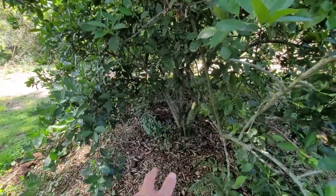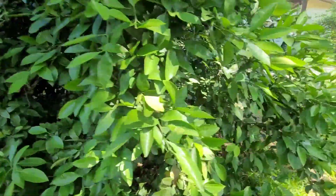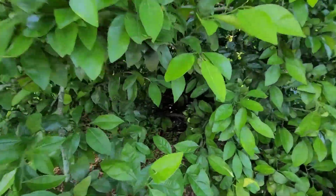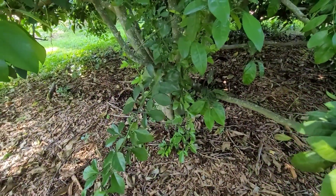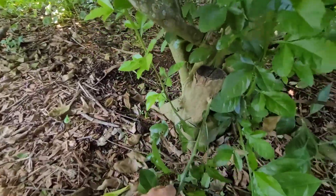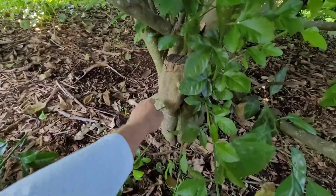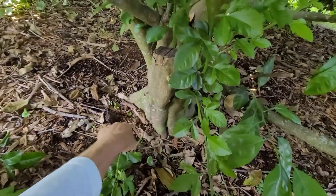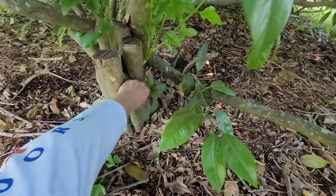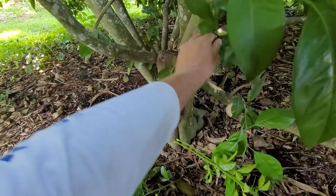The previous owners let the root stocks grow way out on these. You can see through the forest here — I need to pick off this root stock that's growing out. Pick off all of these from the root stock. This is a trifoliate orange root stock. It's got these horrible thorns on it. The fruit is no good.